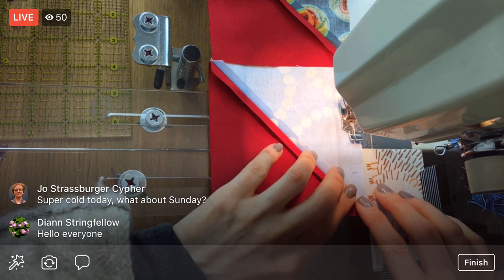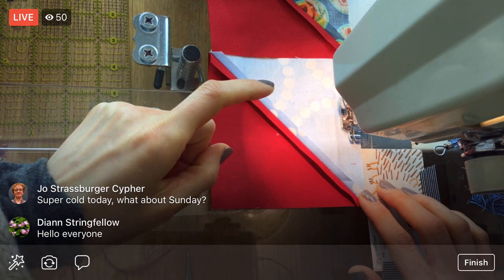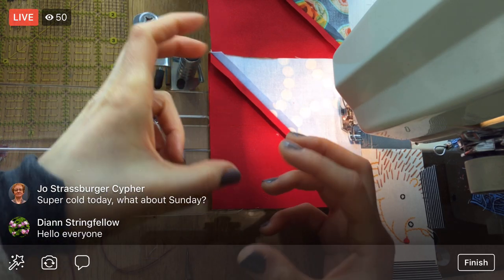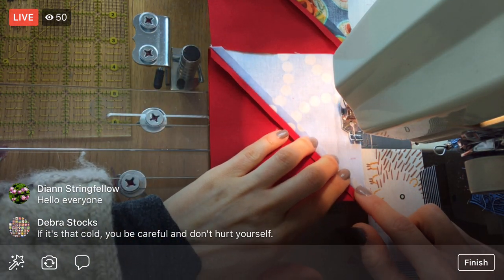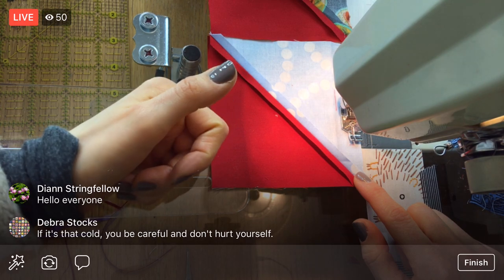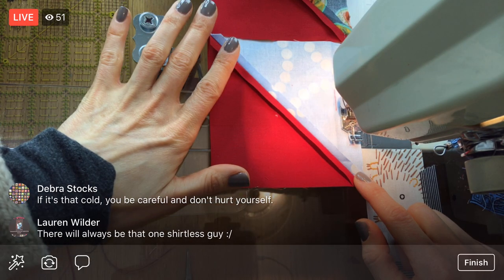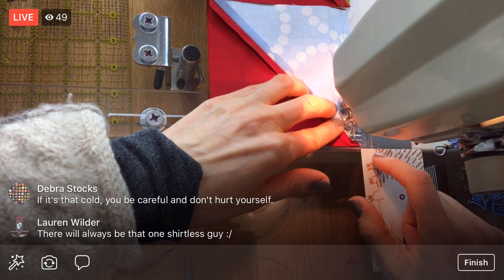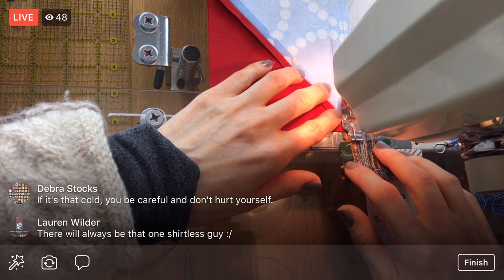My mom was telling me about this place where you can go to their app and they sell those hats - like lumberjack red plaid hats with the ear flaps and the fuzz - so your ears can be super duper warm. This company has an app and you can say 'Oh my gosh, I need a hat,' and then they will come and deliver a hat for you within 45 minutes wherever you are. I almost want to do that just because I think that's so interesting. If there's a shirtless guy out there, he's going to get frostbite within like 10 minutes - he's not going to be happy.